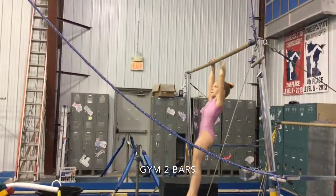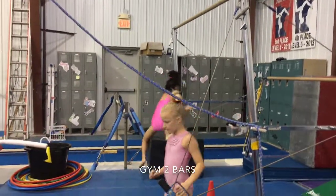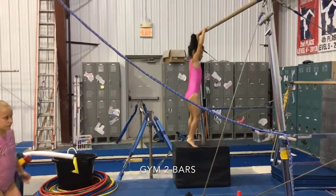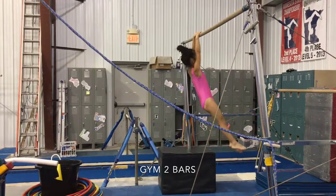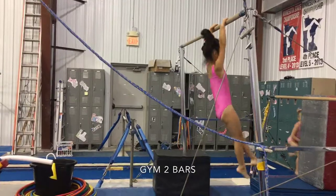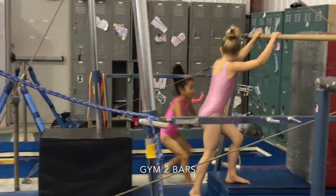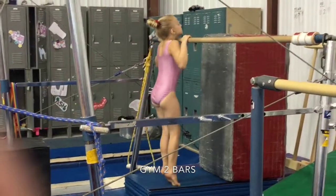Next we'll be going back to the high bar and we will do a hanging shimmy, keeping the head neutral, trying not to focus on the bar, just shimmying their hands and keeping their bodies nice and tight.